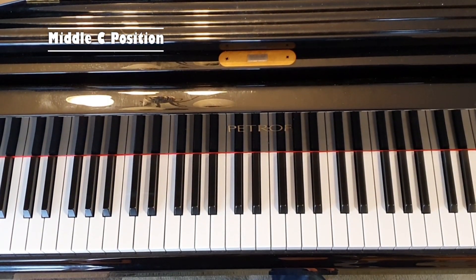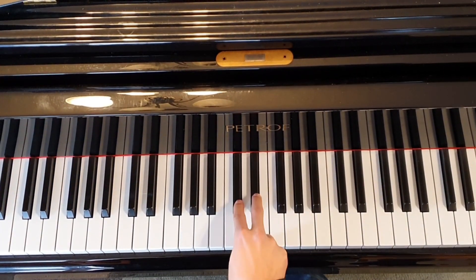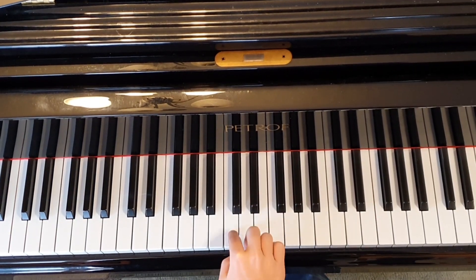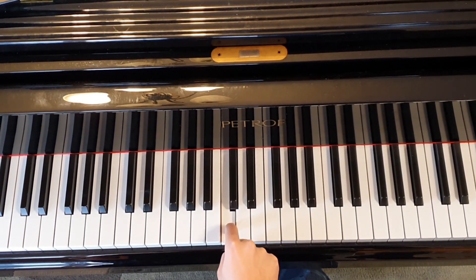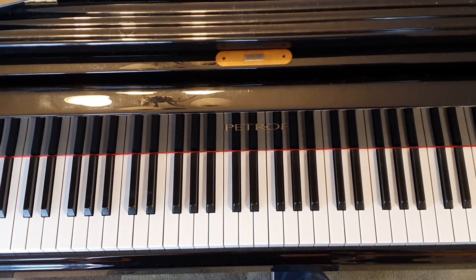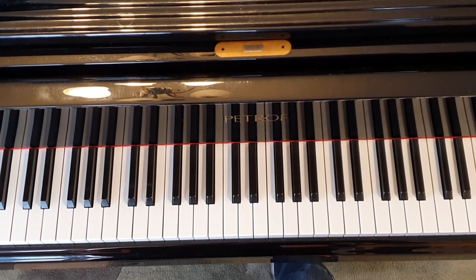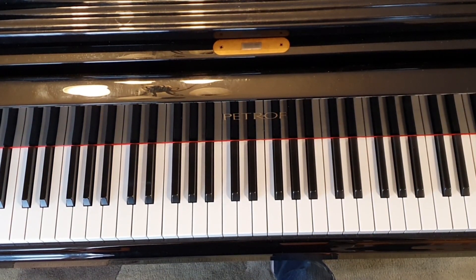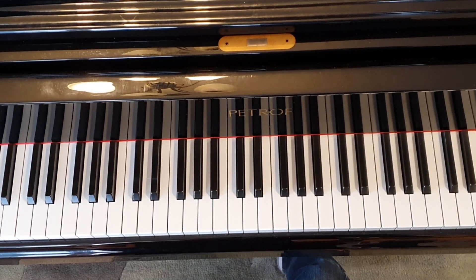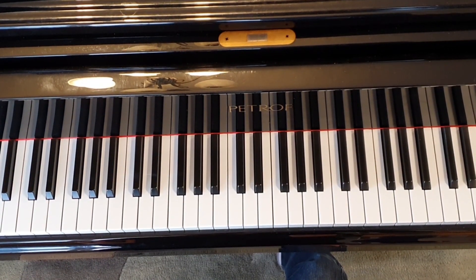Today we're going to learn the most important note on the piano: middle C. Find the group of two black notes in the middle of the piano. The white note directly to the left of the group of two black notes is middle C. Take a look at your piano and find a way to always remember this note. On an upright or grand piano, middle C should line up with a letter in the name on the lid. If you have a keyboard, I recommend putting a sticker on middle C. Try standing up, taking a walk, hugging mom, and then come back to see if you still remember where it is.